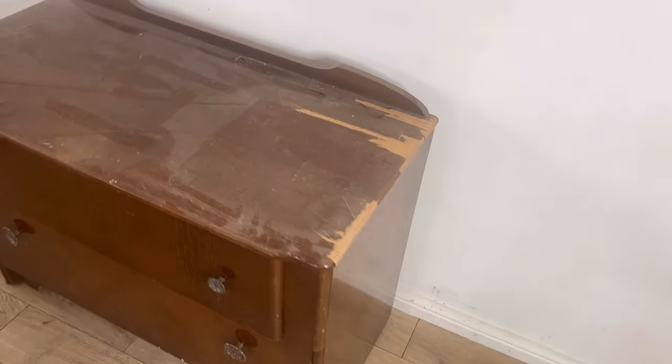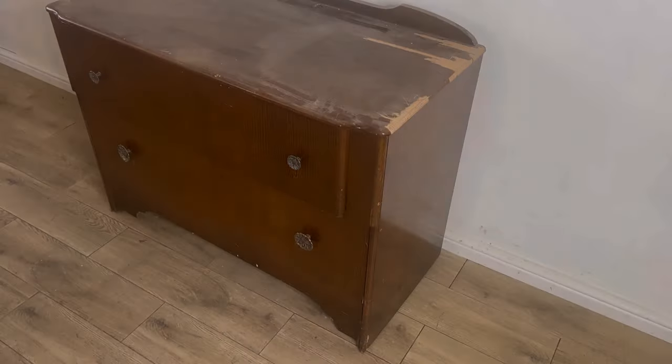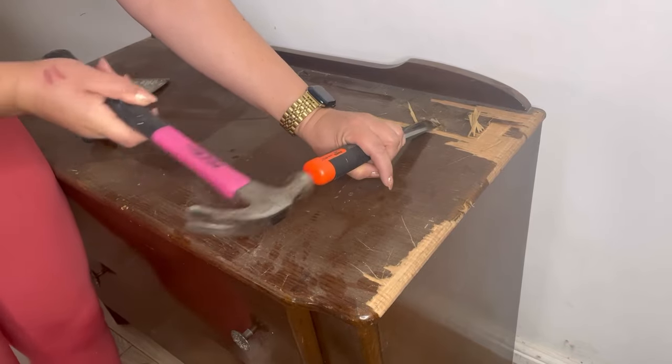As you can see there's a fair bit of damage to the veneer on the top. Some of it's missing and a lot of it is bubbling, so I'm going to have to take this off.